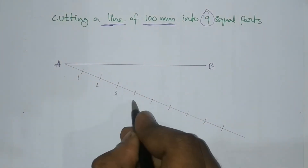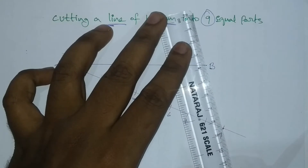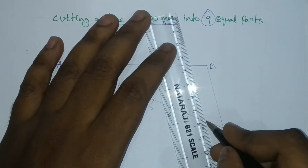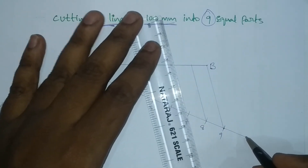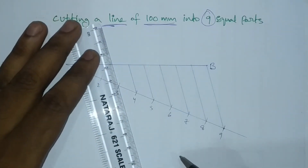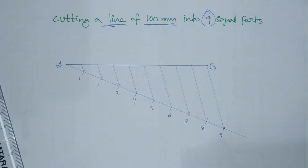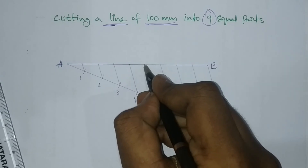We will divide the line into 5 equal parts. From the last point B, we will draw parallel lines from the 8th point back to the original line to complete the equal divisions.